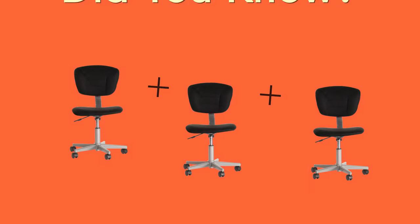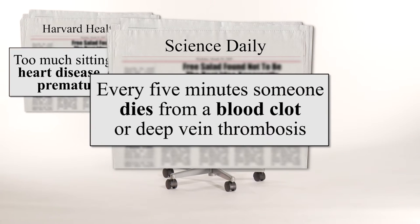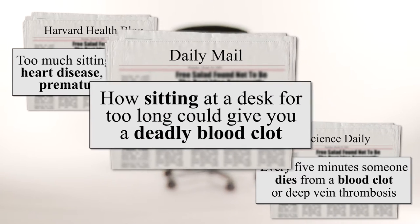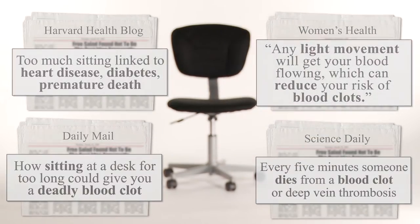Did you know that too much sitting is linked to heart disease, diabetes, and even premature death? It's true. When your legs aren't moving, you could be developing a deadly blood clot. If you work at a desk, watch TV, do a lot of long-distance traveling, or anything else that requires a lot of sitting, you could be putting yourself at risk.